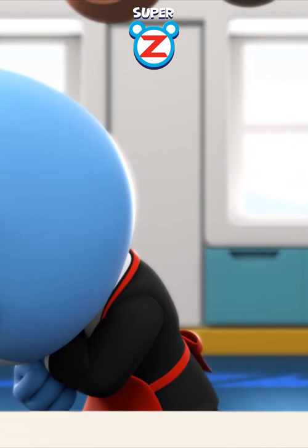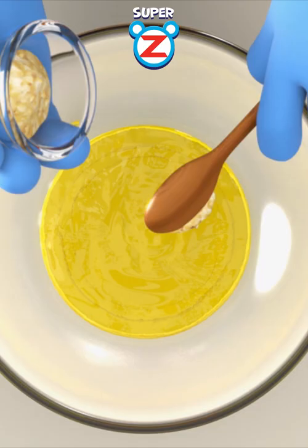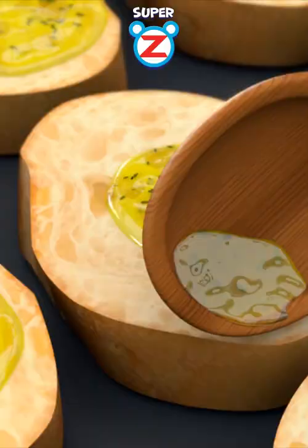Oh, yeah! Two cloves of garlic full of sun energy. One spoonful of sweet honey. Slices of bite-sized baguettes.